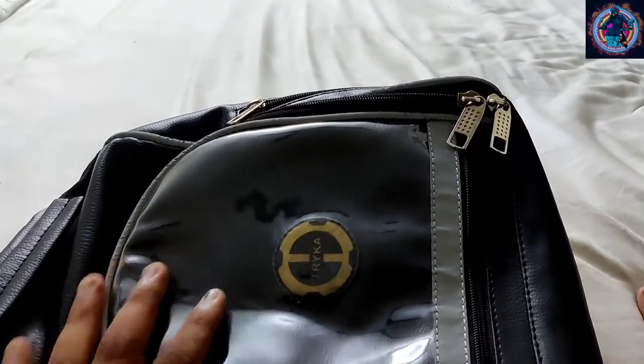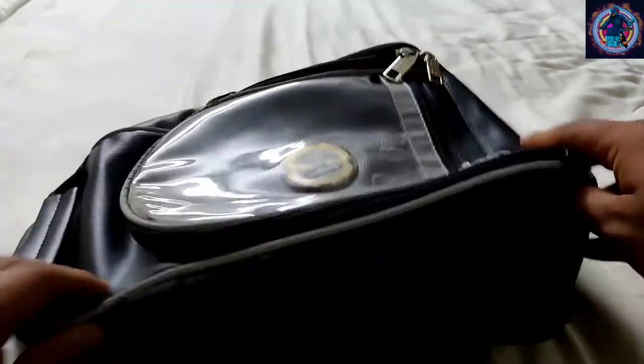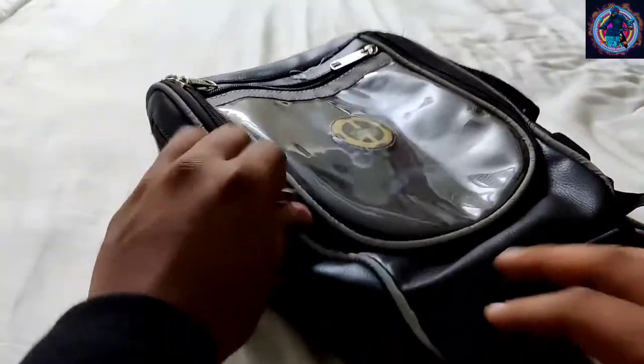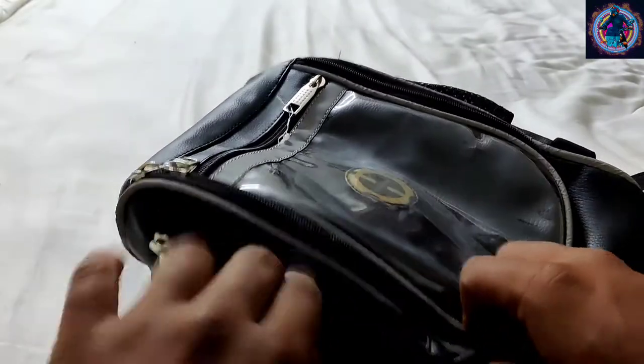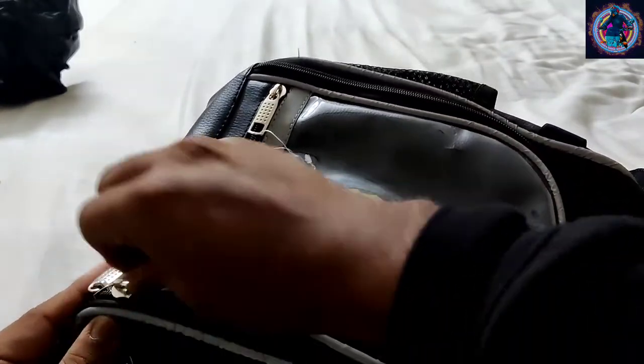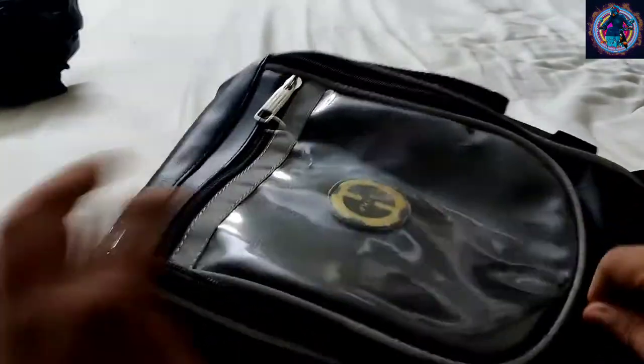On the front, there is a touch-sensitive cover. There are also side zips. If you open the side zips, you can see how it works. If you open the top, you can see the rear cover. This tank bag is 15 liters.